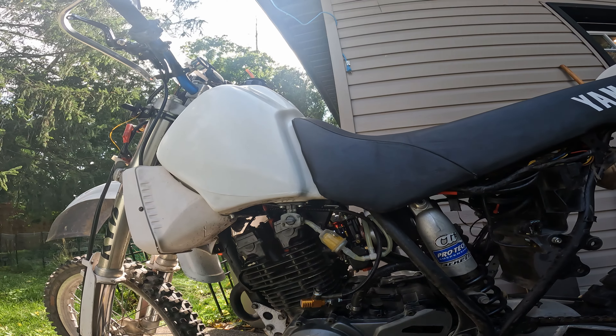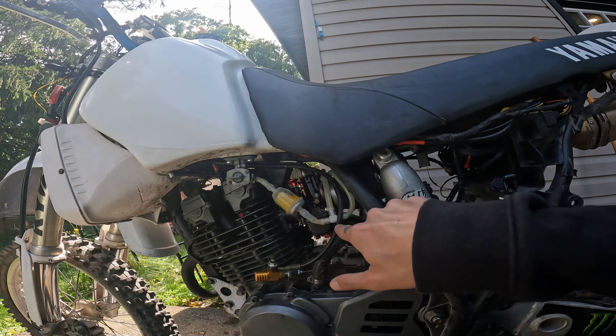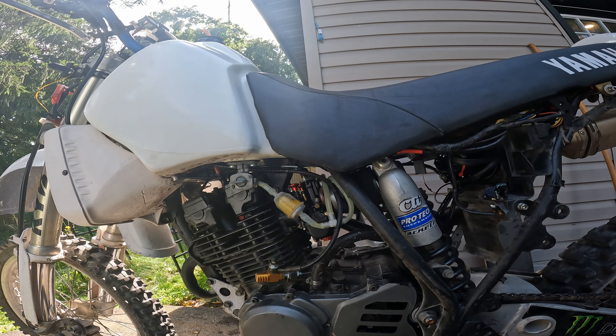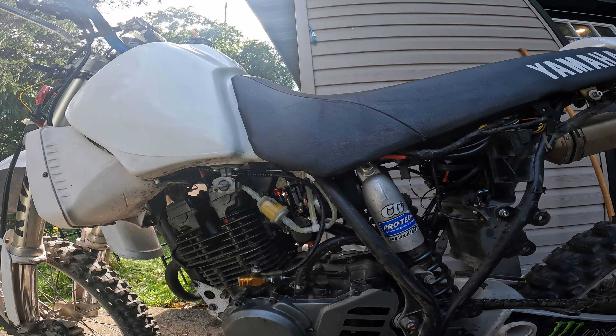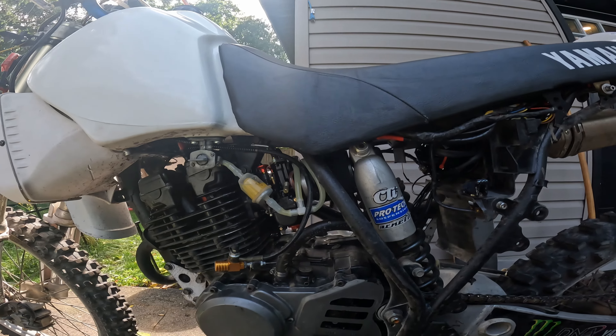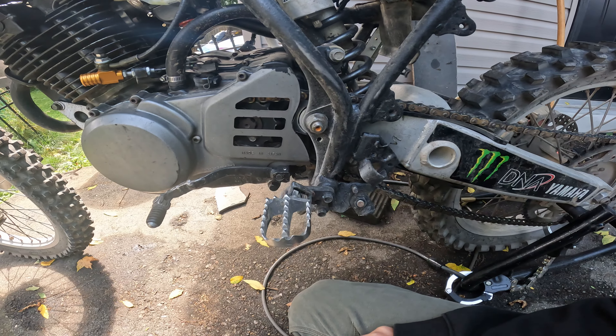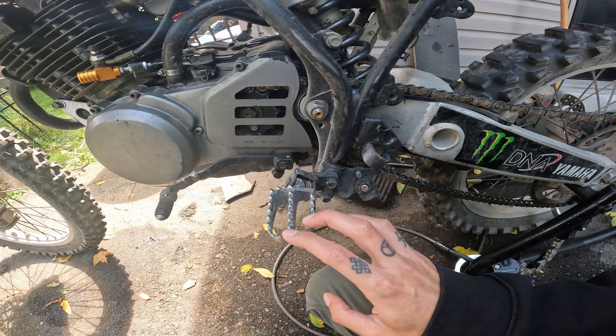The Clark tank is great — the cap sucks. The fuel line path isn't ideal but it doesn't seem to affect my fuel ratios at all. These footpegs are also from a YZ250 — I hate the stock XT pegs, they're brutally small.